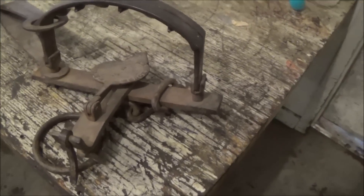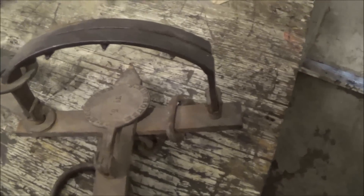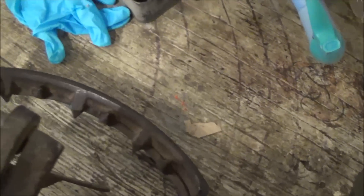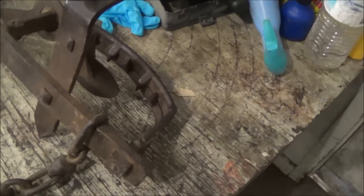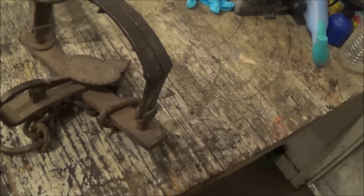There you go — my late 1800s S. Newhouse Number 5 trap, single spring now, used to be a double spring. There's its big teeth. So that's my rare trap video from Muskrat 411, purveyor of fine rare traps. Bye!